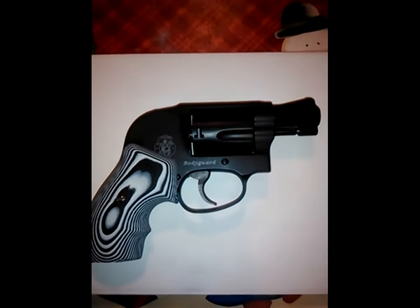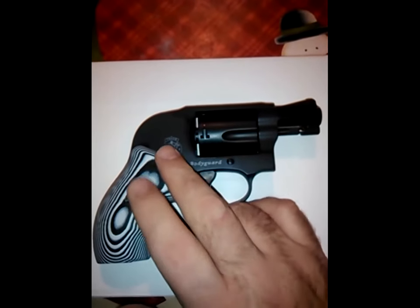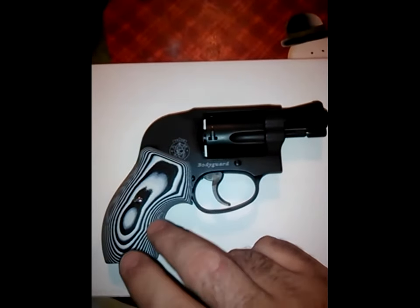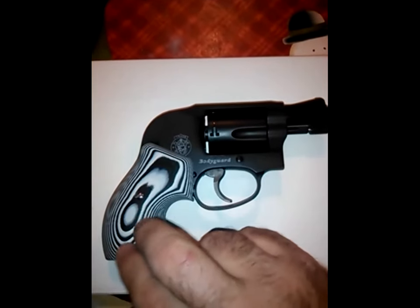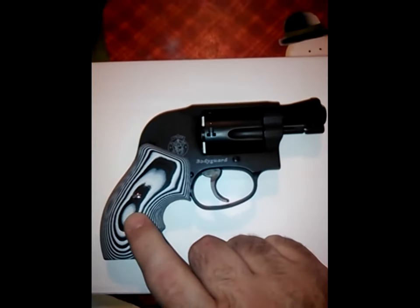Hello friends from YouTube. I would like to share with you a little bit about a new grip that I bought for my Smith & Wesson 438 Bodyguard — the 438 Bodyguard with the shrouded hammer. This is a VZ grip, a wood grip for the 438 and J-frames in general.